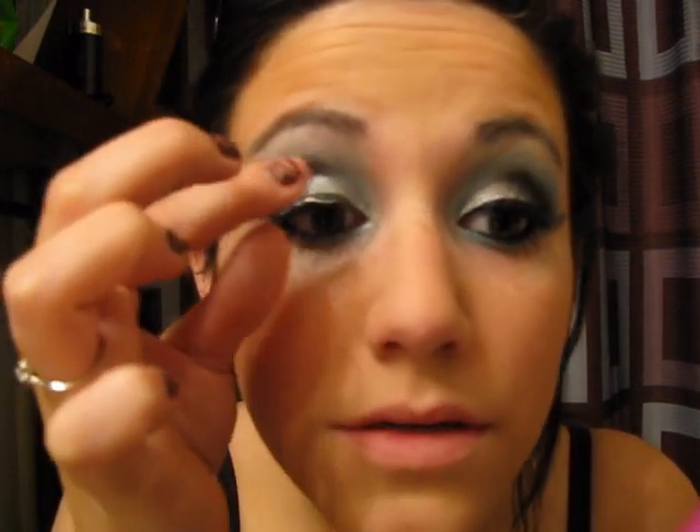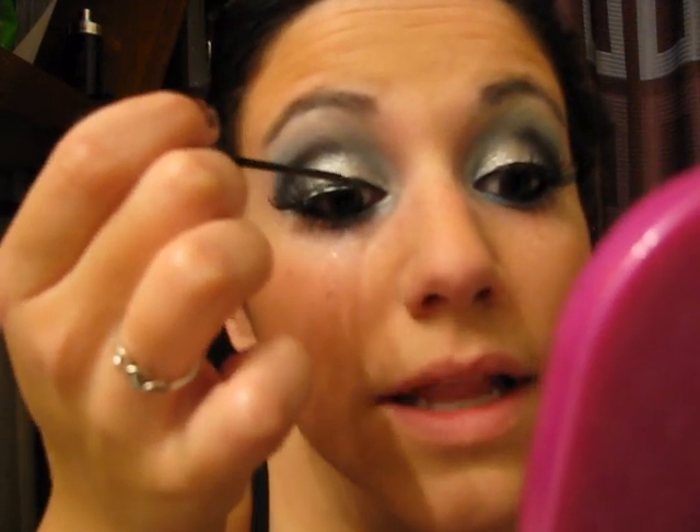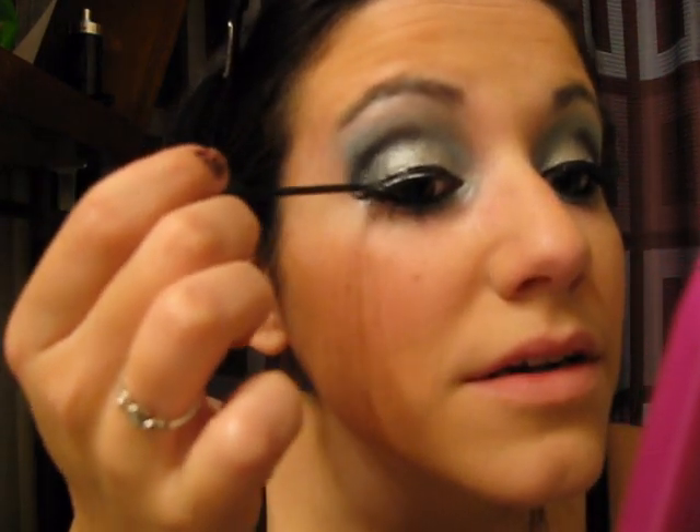Now that the glue is set up and tacky, I'm going to go ahead and apply the false lashes from the outer corner and then push them to the inner corner. Now that those are dry, I'm going to apply a liquid liner — today I'm just using liquid liner by NYC in black. I'm going to apply a medium size line from one side of my lashes all the way to the other, and then at the very end I'm going to apply a flick.